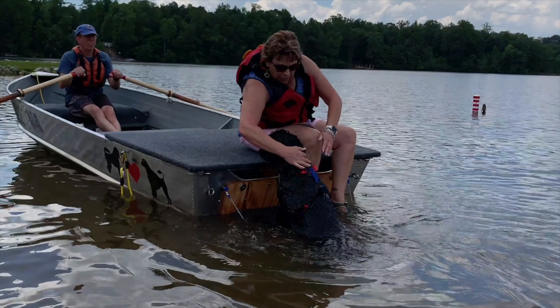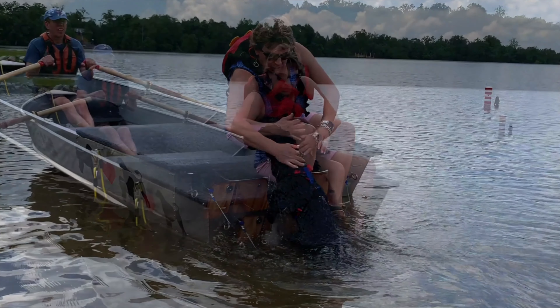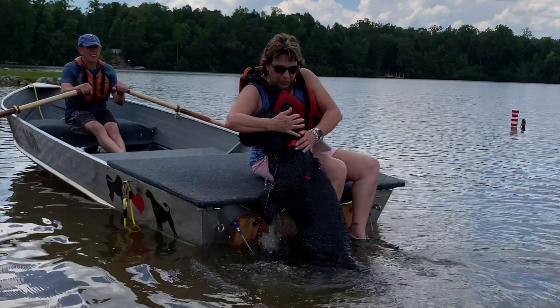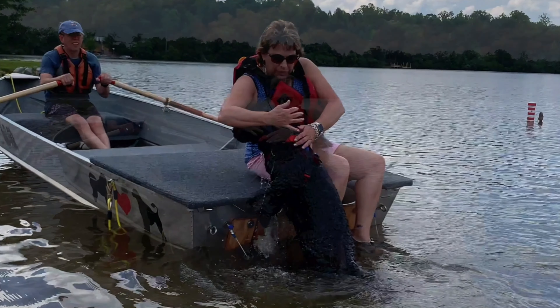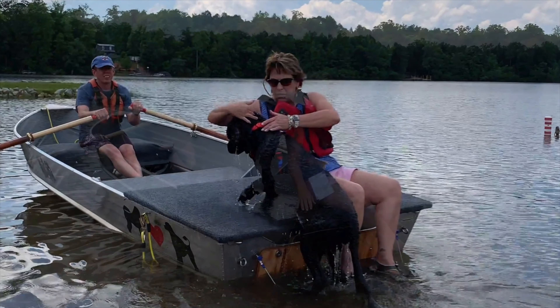Place both hands at the base of the dog's skull and gently apply pressure. As the dog lifts himself out of the water, his weight presses against the handler's hands as he or she guides him onto the platform.